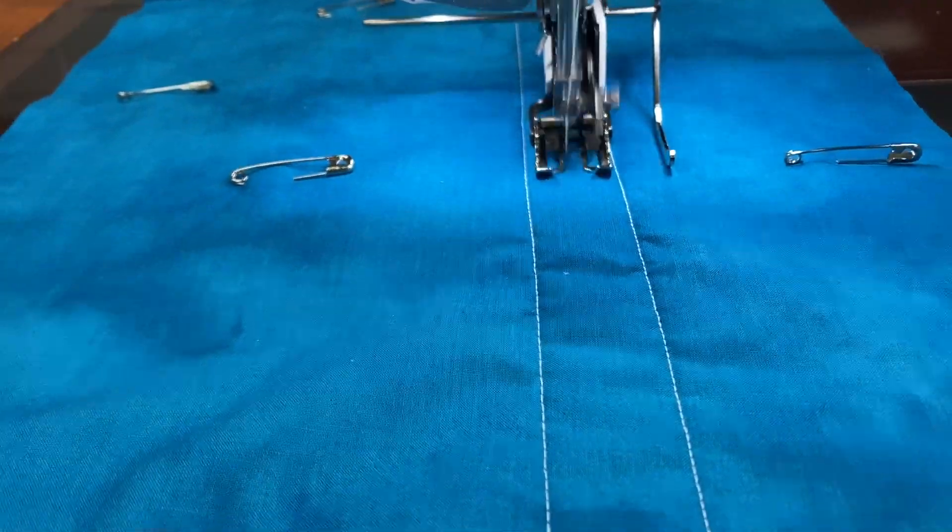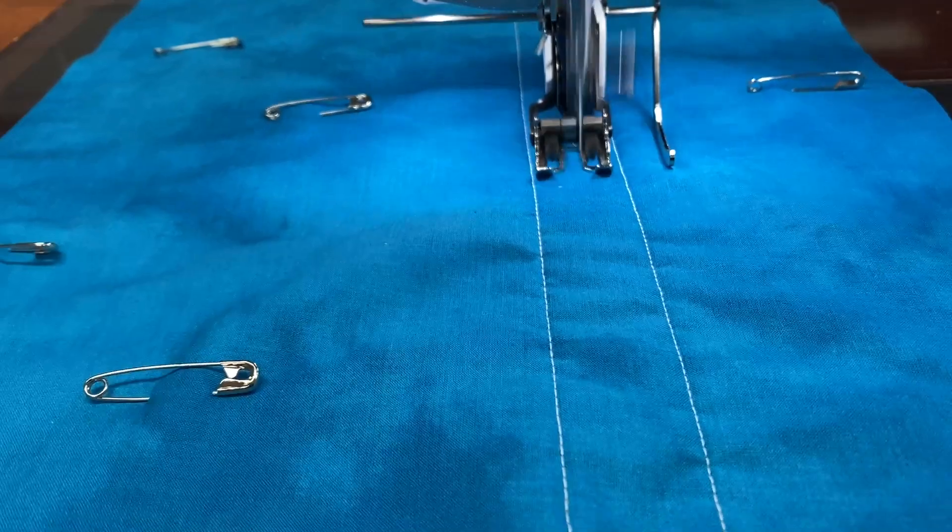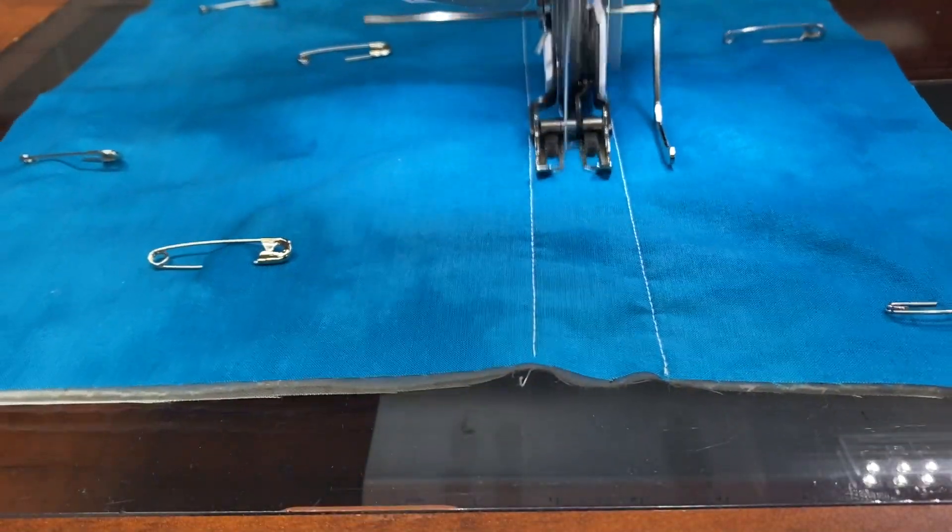Now that you're able to put on your walking foot, hopefully you'll find many uses for it. It adds wonderful dual feed to machines that do not have built-in dual feed, and it could also be like a little set of training wheels for your regular Bernina 880 and other machines with dual feed. Thanks so much for watching. If you want to see more tutorials like this, check out our Bernina of Naperville YouTube channel at youtube.com/BerninaofNaperville — and there you can like, comment, and subscribe.